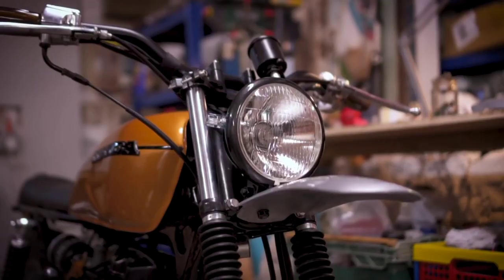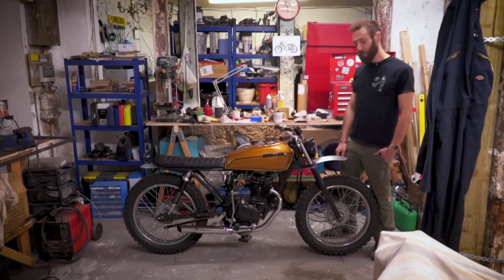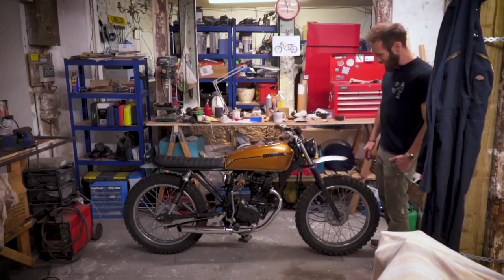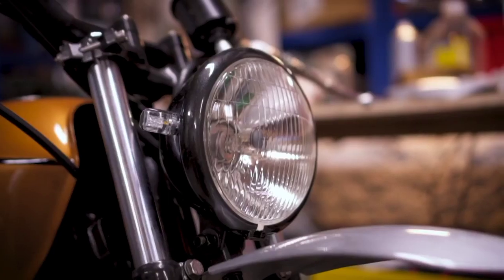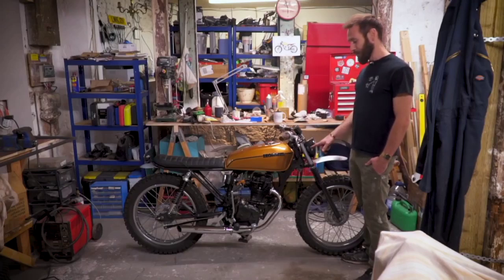These aluminium mudguards came from a guy who just rolled them for me and then I finished them off with a brushed effect and cut them in to the forks. And then the headlight is just a very simple one — I can't remember where I got it from now — but very simple with LED indicators.